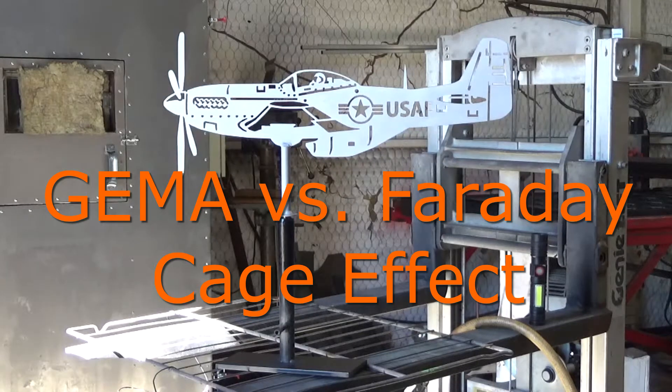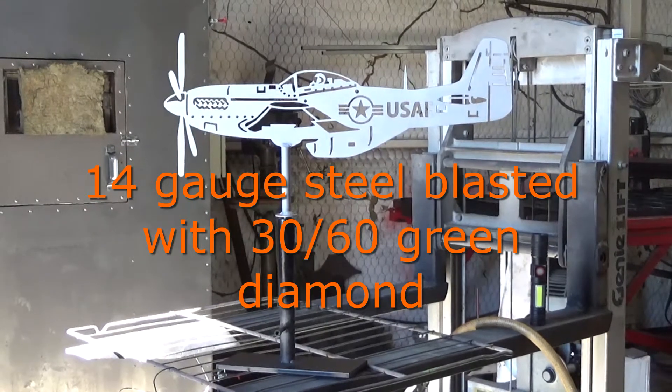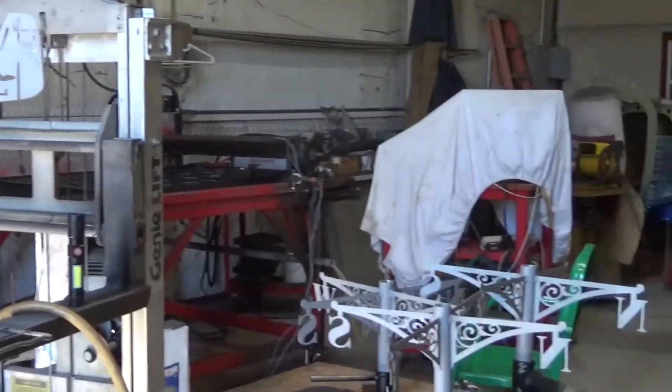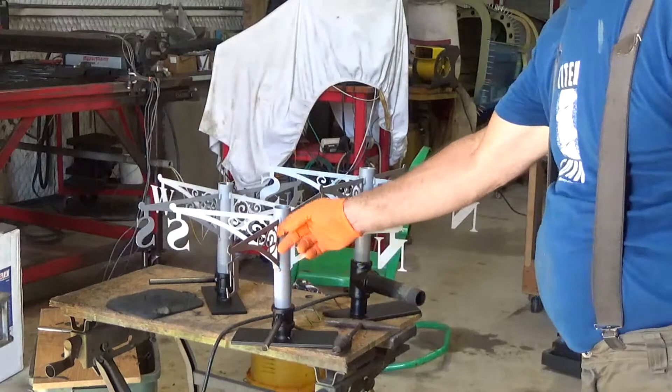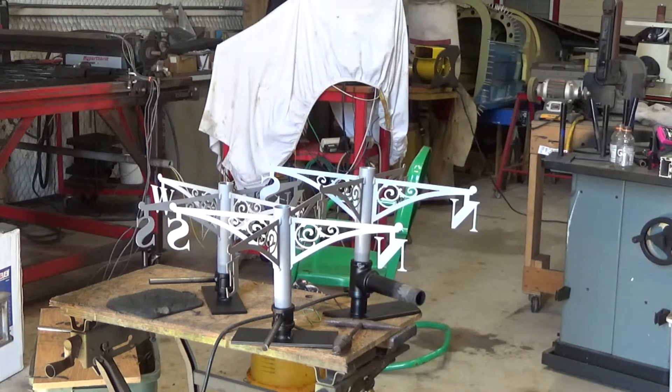Anybody who's done powder coating knows about the Faraday cage. I use a GEMA gun with the standard Faraday cage area solution, and I'll show you how that works. Right now it's just a flat piece. There's my parts that have the Faraday cage — it's right in here between the pipe and the flat piece. You'll see it doesn't take powder very easily.